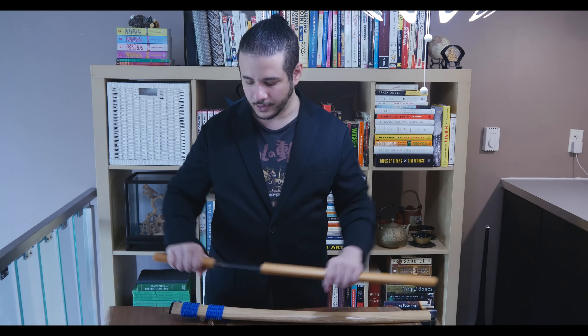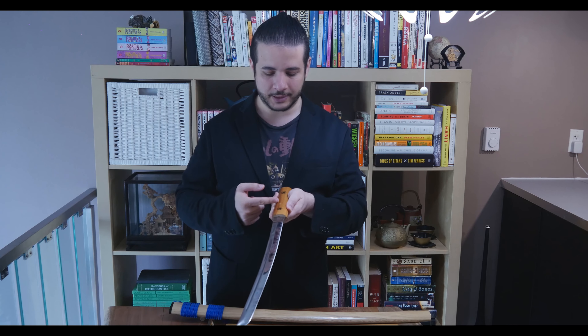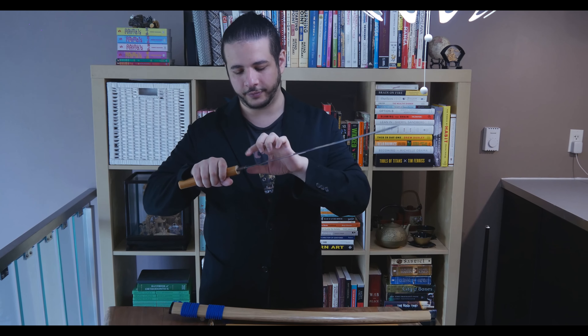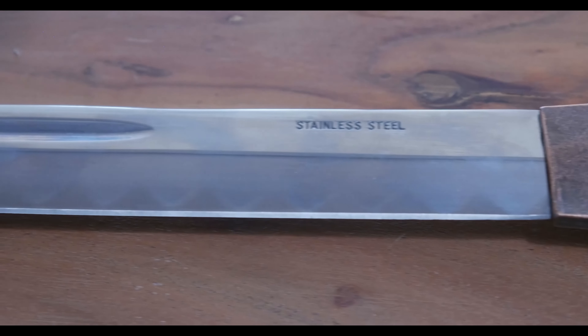Looking at the cheaper sword — first of all, it's stainless steel, which everyone says past 12 inches is dangerous to use. This sword is also not full tang, meaning the blade comes and stops partway through the handle, whereas on the Swords of the Northshire sword and the slightly more expensive economy sword, the blade at least goes to the edge of the handle. On this one, they attempted to add a fake hamon — a fake, standard, repeating triangle pattern going up and down the sword.